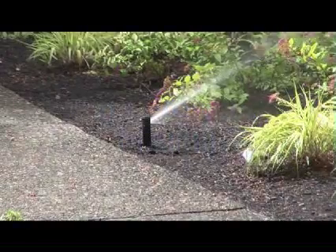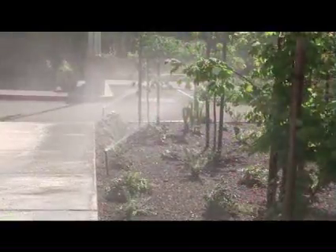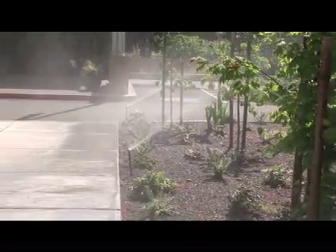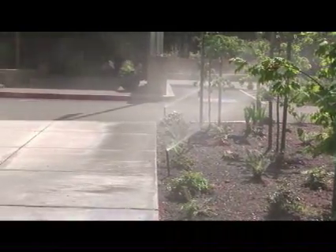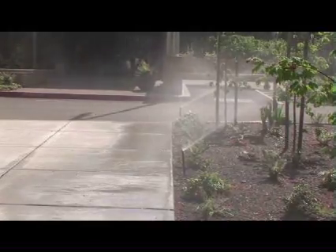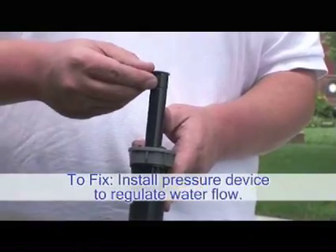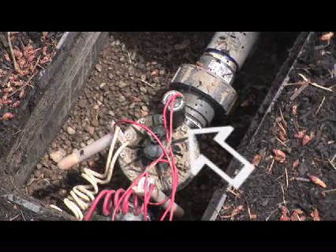High pressure can account for a 10-20% increase in water usage. When water is applied at high pressure, water droplets become very small resulting in a spray that appears misty. This makes the spray much more likely to drift where it is not intended. To remedy this problem, install a pressure compensating device in either the nozzle, the sprinkler body, or the control valve.